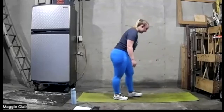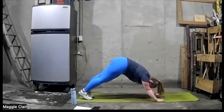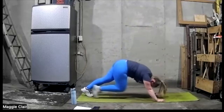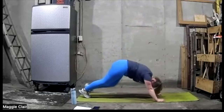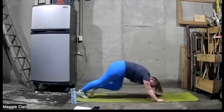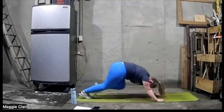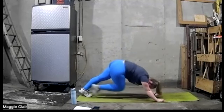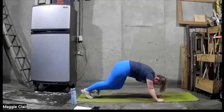Mountain climber — go down, ready, go. Two, three, two, three, two, one.